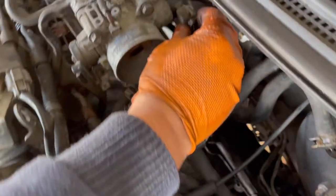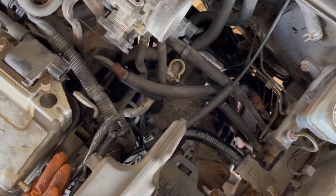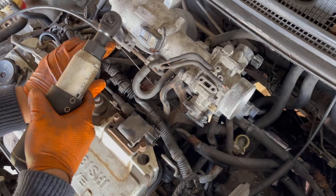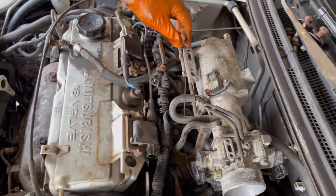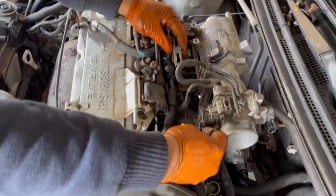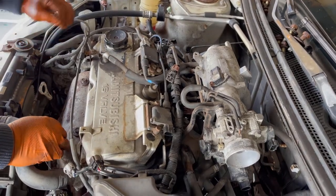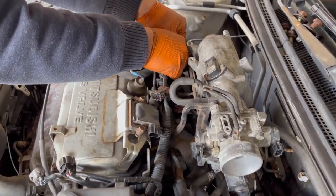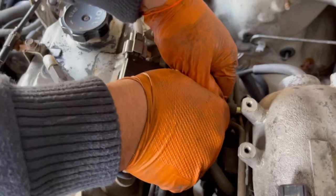Unplug this connector — this is the ignition coil connector — unplug this one, and on the next side unplug this one. Unscrew this 10 millimeter bolt, pull this up, unhook the cable — it's the starter body cable — plug it out.